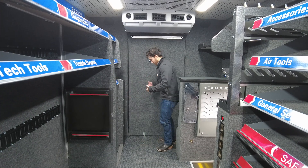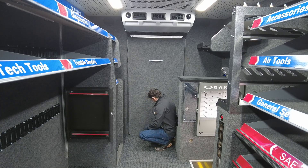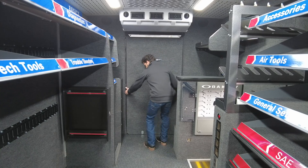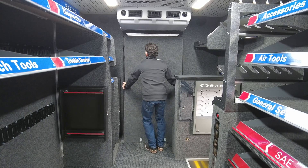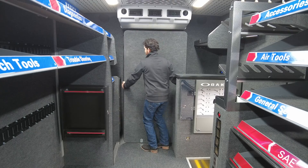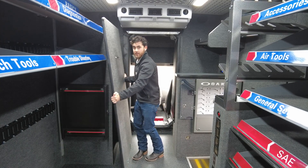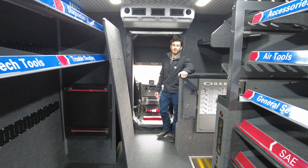To take it down, you just reverse that process. You lift those out of the way and this time you're gonna start from the bottom. You're gonna pop it out and then slide it out of the channel, and now you can have full access to your cab. That's your security door.